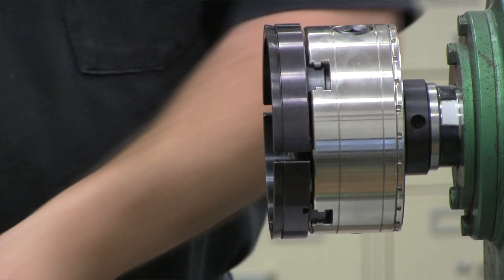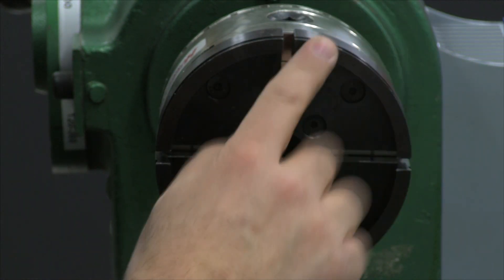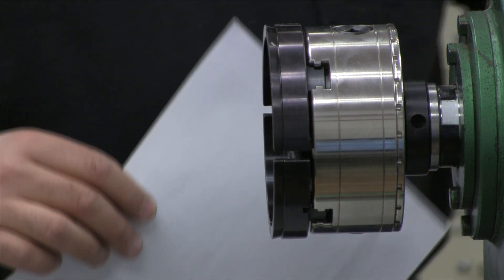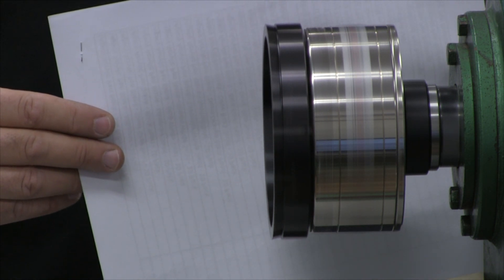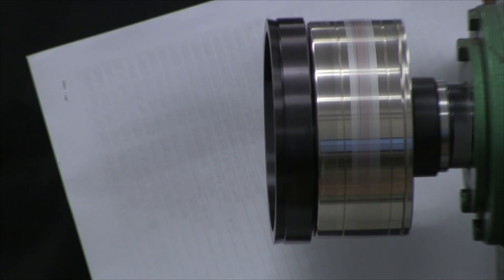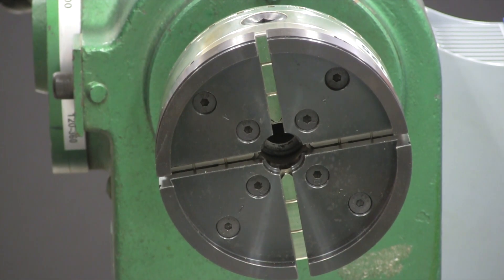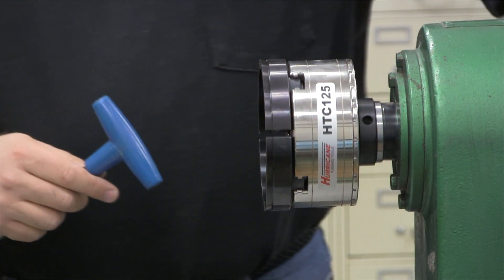One of the things you look for in quality of a chuck is the accuracy of the jaws — in other words, how true is this surface running when the lathe is spinning. I'm going to use a piece of paper so you can see. Turn this on and you can see how accurate and true this spins on the Powermatic. You can see no wobble, no runout. That's it for the large jaws.